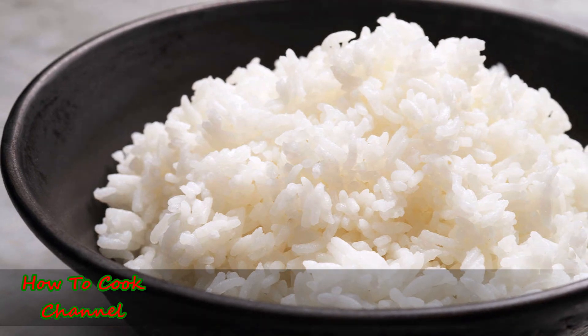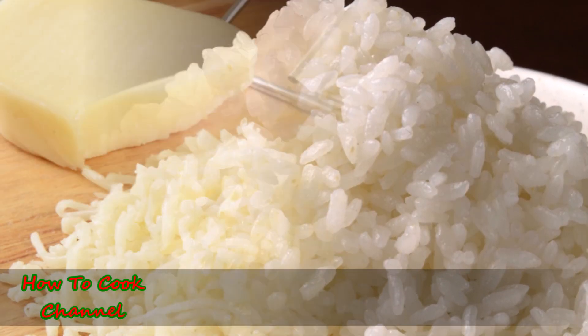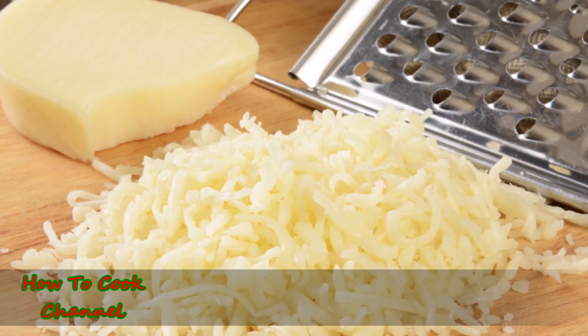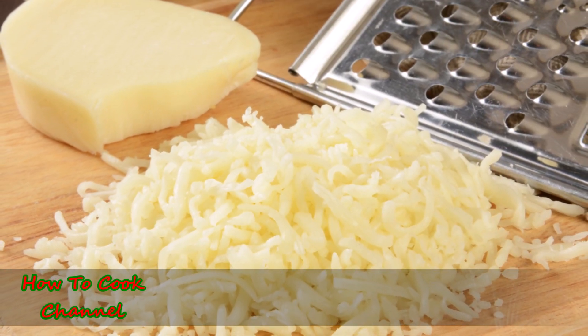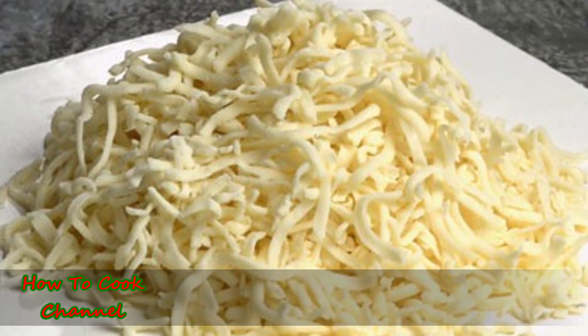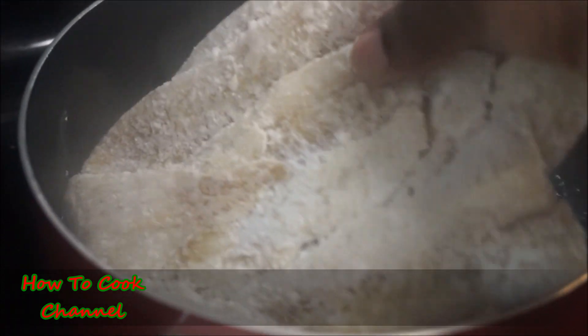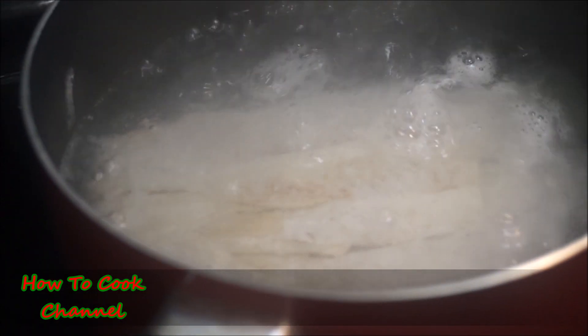You're also going to need cooked white rice — or wheat if you prefer, but I use cooked white rice. You'll need cheese of your choice; I'm using mozzarella because I just love mozzarella. Now we are going to combine everything.